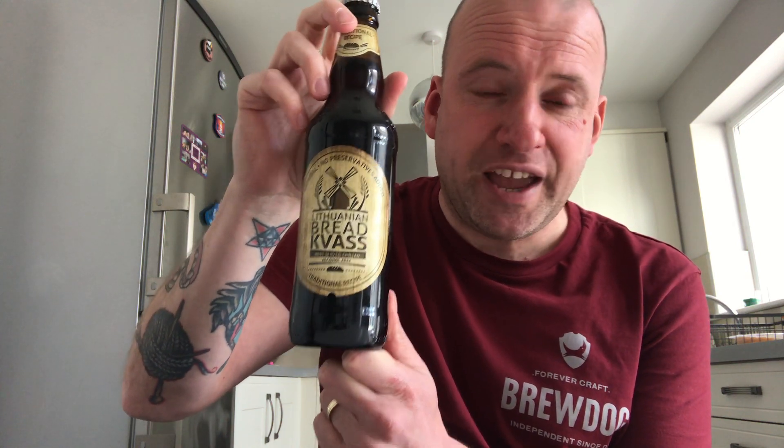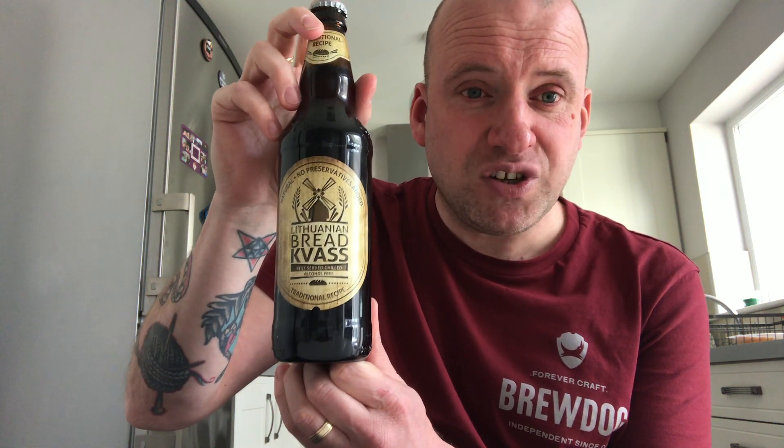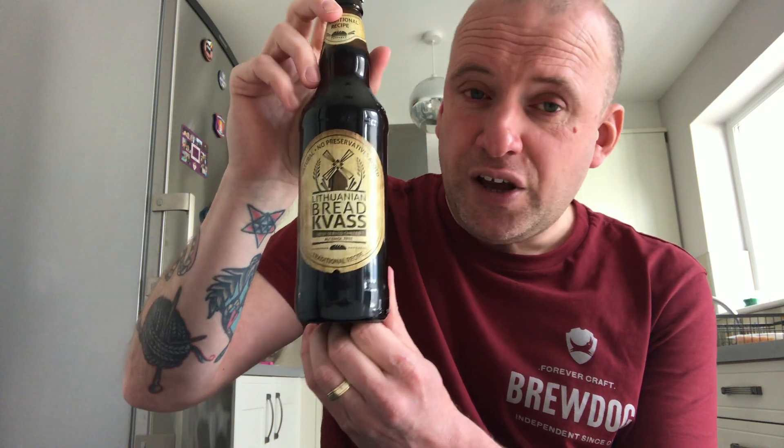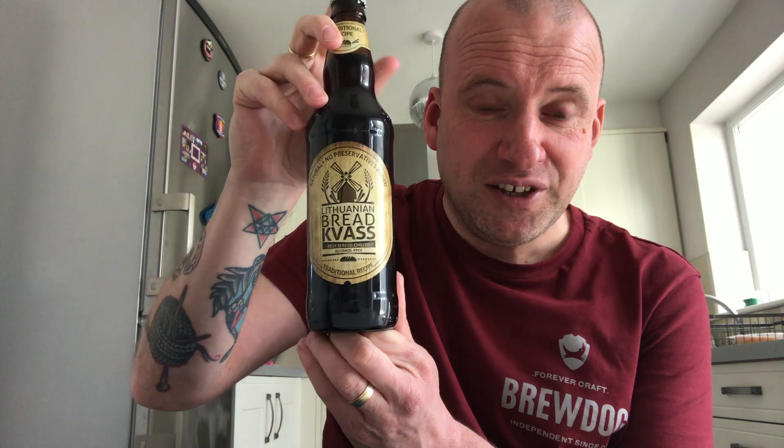It's alcohol free. Kvass is usually found around the Baltic and Eastern European region — very popular in Lithuania, Russia, and Poland. I've never had a kvass in my life. Apparently from looking online, it's made from fermented bread — wheat or rye — and because it goes through a fermentation process, it's loosely classified as beer.